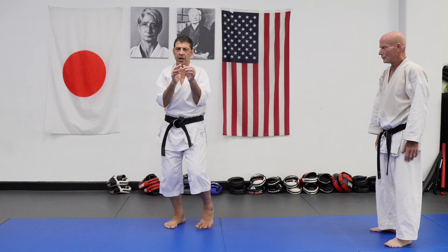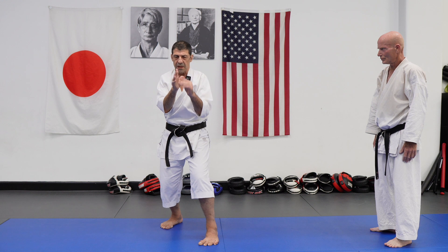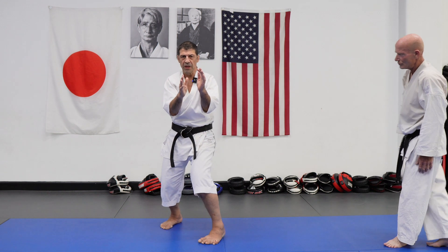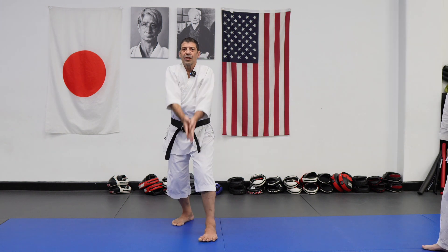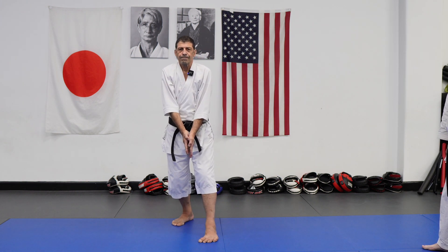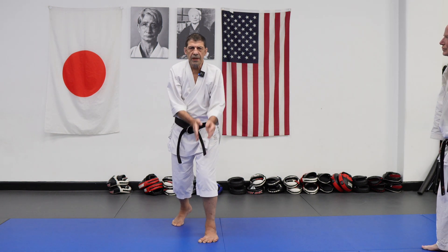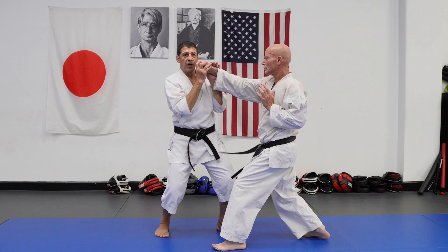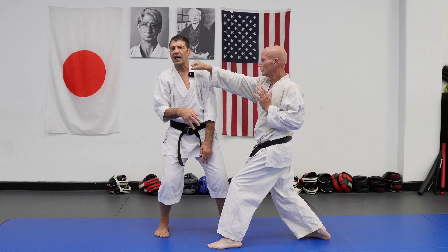Now, one more point — actually the main point for today. I see a lot of people pivoting but not avoiding the center line. If I do a reverse punch and I pivot, I'm still in the attack line.